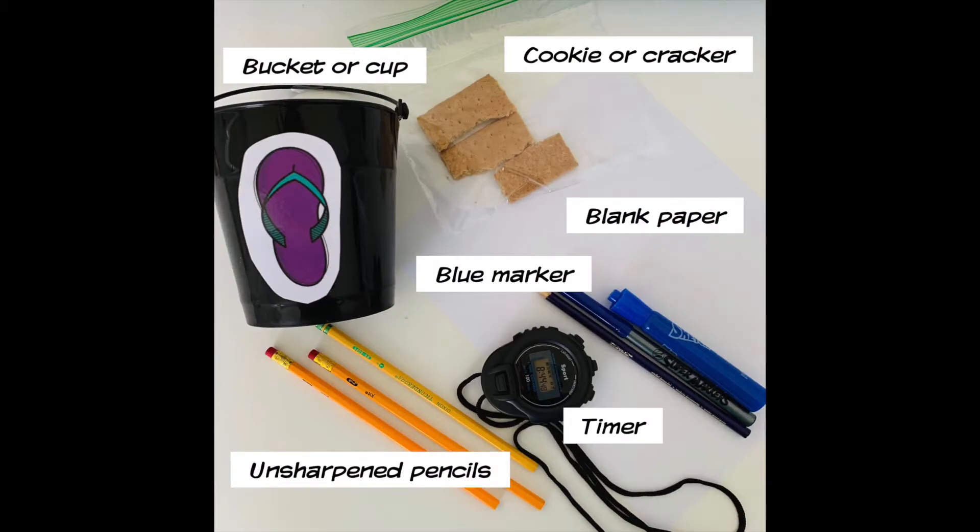Pause the video right here. You're gonna need to run around your house and find the following items: a cup or bucket, a cookie or cracker, blank paper, blue markers, a one-minute timer, and five unsharpened pencils.